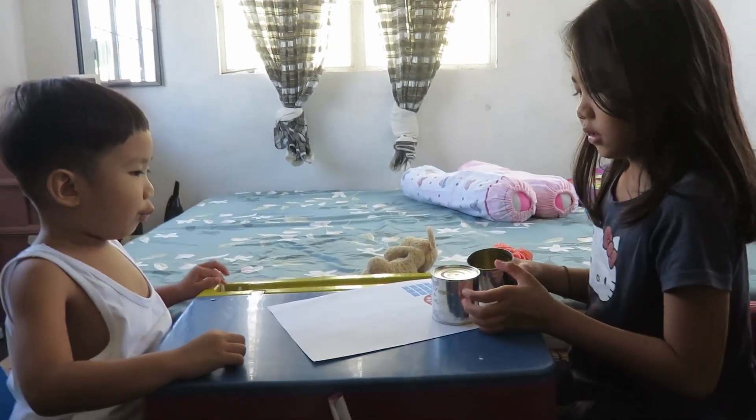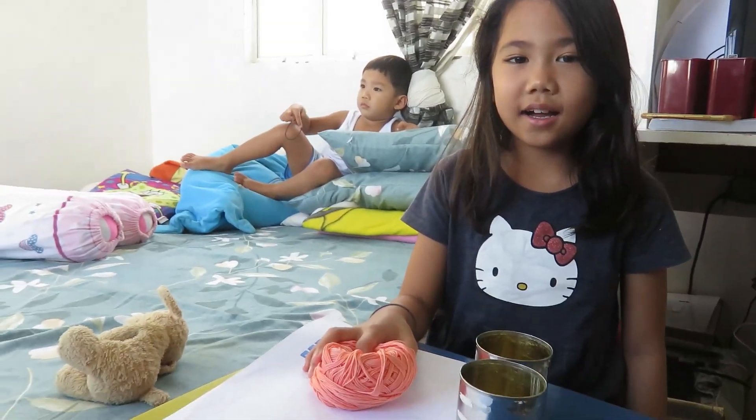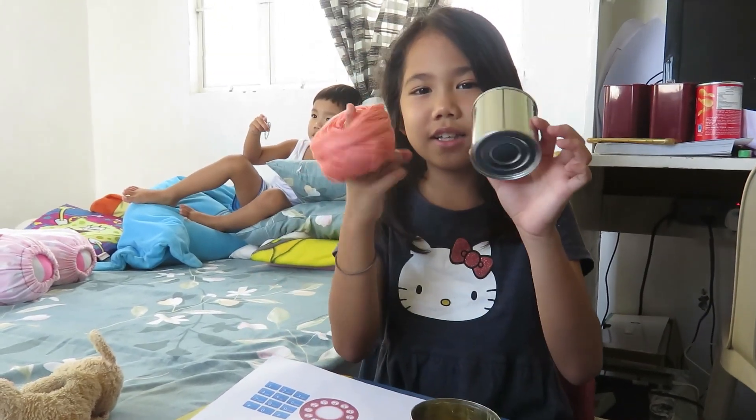Are you ready guys? Yes! Hi guys! Today with Ada and Jo, we're going to make a tin can telephone.